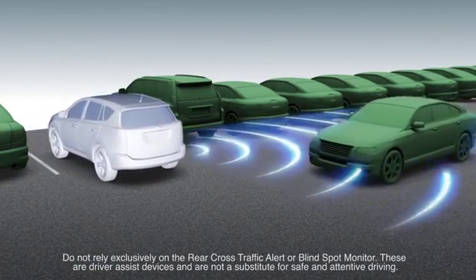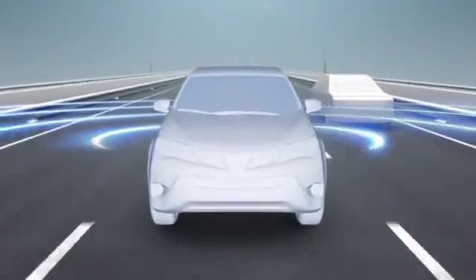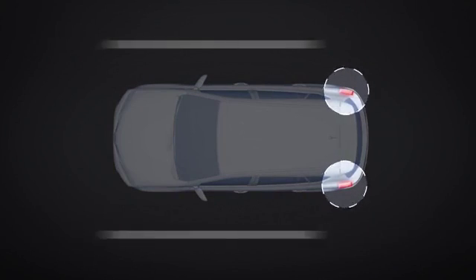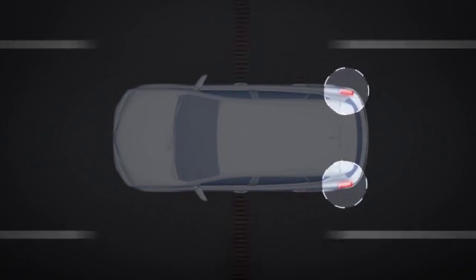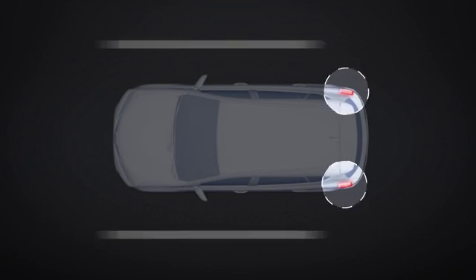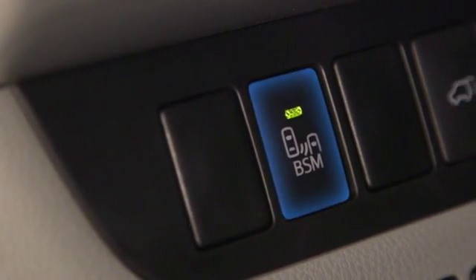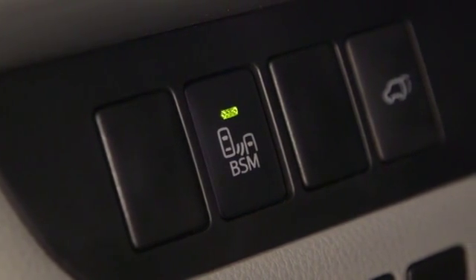RCTA is part of a safety system that also includes the Blind Spot Monitor, both of which use the same radar sensors located inside the left and right sides of the rear bumper to detect vehicles within the monitored areas. Both features can be turned on or off using a common switch labeled BSM on the instrument panel.